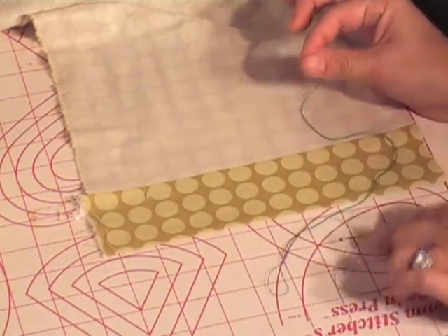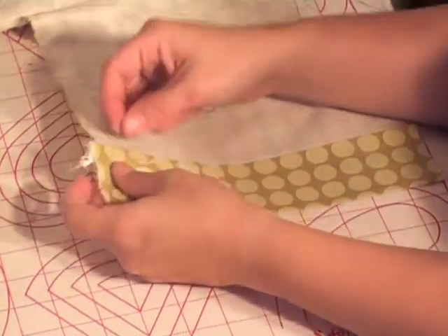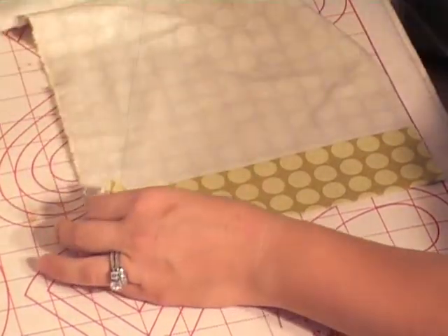I'm going to tie a knot in the end of my thread. Whenever you're hemming, you are always hemming to the right versus the left. I'm going to run this needle in and hide it in that fold of the fabric right there.